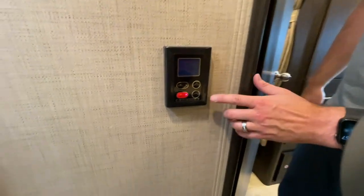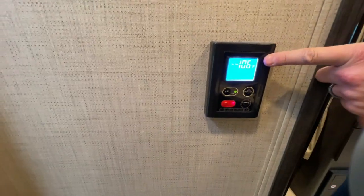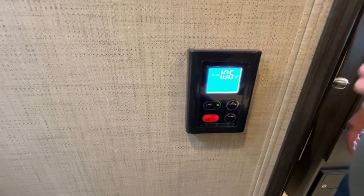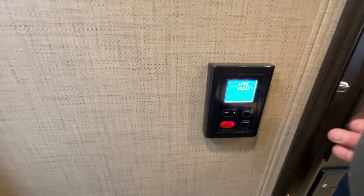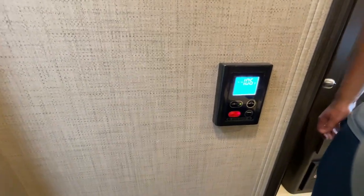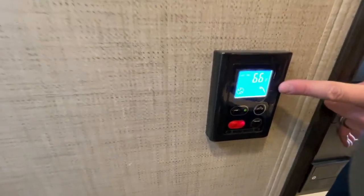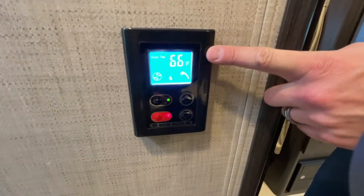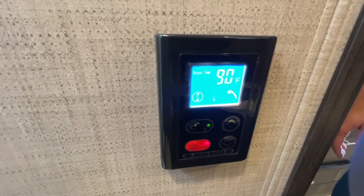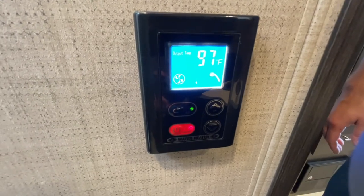The last thing in this area is the controller for the water heater. We currently have it set to 106 degrees, which is actually an ideal temperature to just leave set the entire time. It's a tankless heater, so once it warms up and you start running water — I'll turn on the hot water here — you'll see it immediately kicks on, and that tank heater starts raising the temperature, showing the temperature exiting the water heater going up.